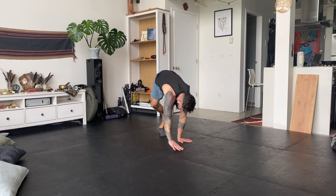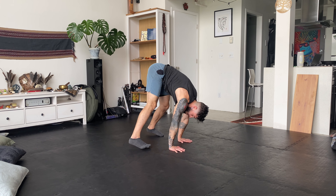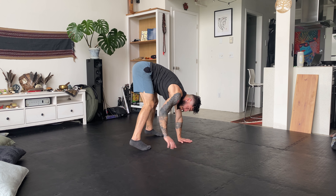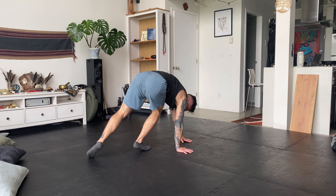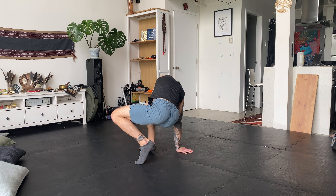I'll explain that one more time from a different angle. So entry, hips come up, pivot, I bring weight into this foot so the other foot becomes light, and as this foot comes around, I drop my hips, keep some weight in this hand, come back into squat.